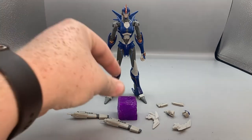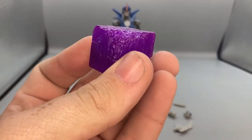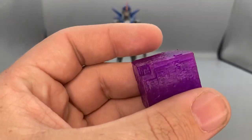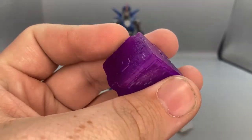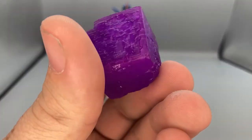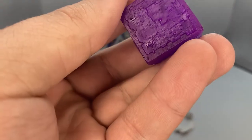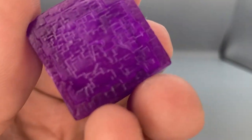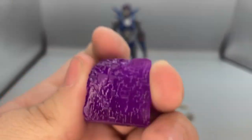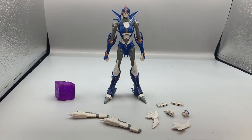Taking a look at the accessories, the biggest one is this very large dark energon cube. I was a little surprised because I would have expected them to give her a normal energon cube and save the dark energon for a Decepticon, but it is what it is. It's very nicely done with great detailing — it's a giant hunk of energon.